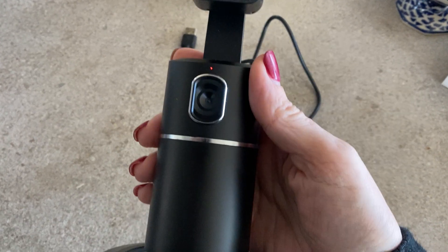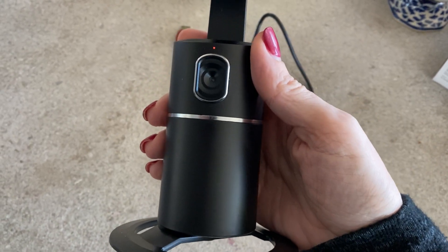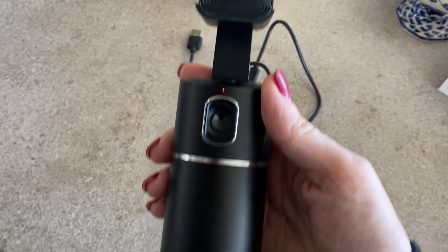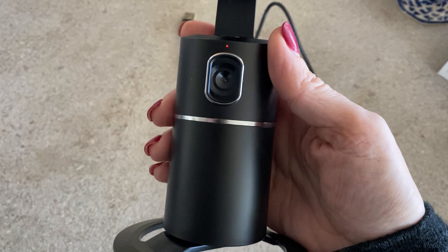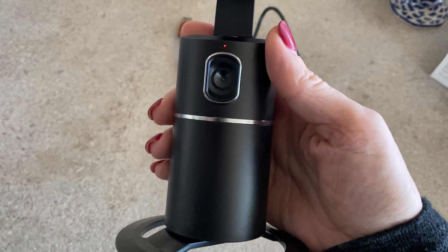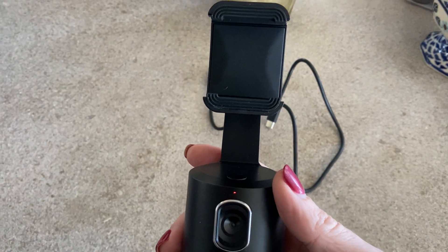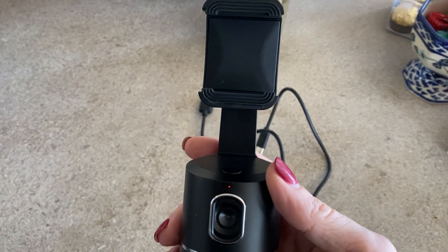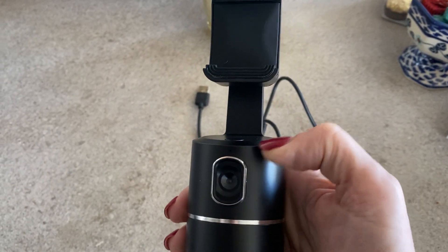I wanted to do a video and talk about this stand for your photos and filming. It's kind of like a tripod, but it also has a sensor on here that has face recognition. It notices when you're moving and allows it to follow you, so if you were doing a video and wanted your tripod to follow you while you were cooking or making a demonstration, you totally could.